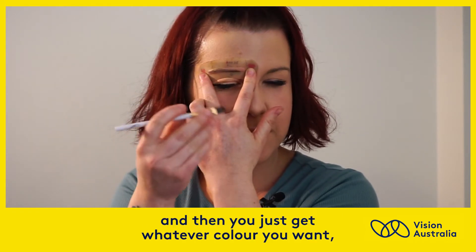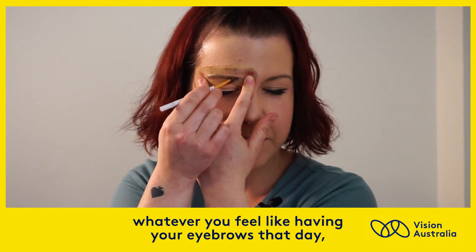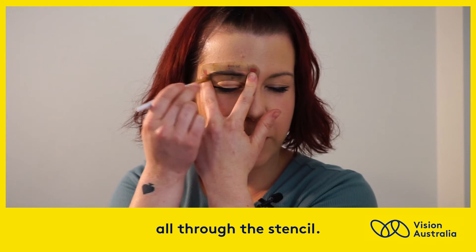Then you just get whatever colour you want — black, brown, green, blue — whatever you feel like having your eyebrows that day. And just brush all through the stencil.